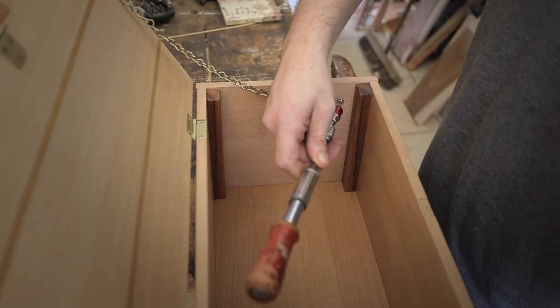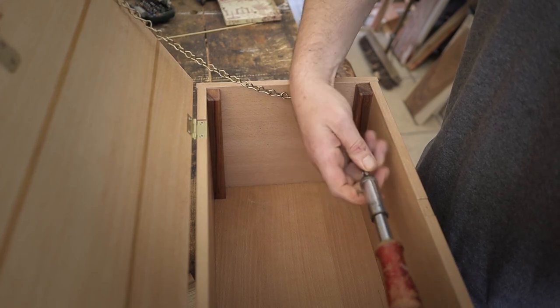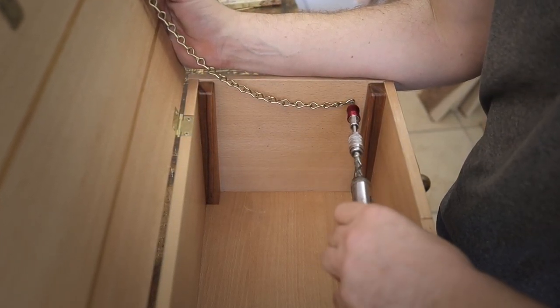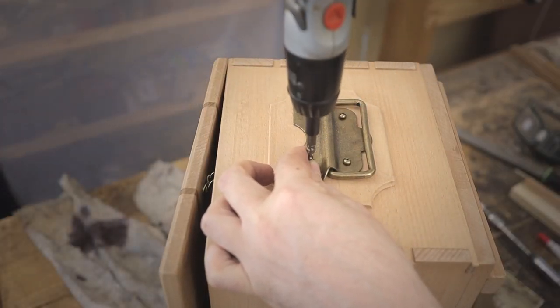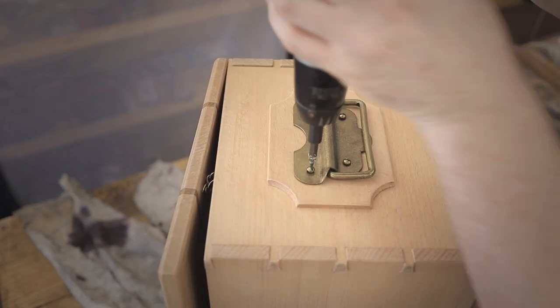With the lid assembled, one of the last pieces to do now is basically the chain that will keep the lid from falling all the way back, and last but not least it's time to add the carry handles on each side of the chest.